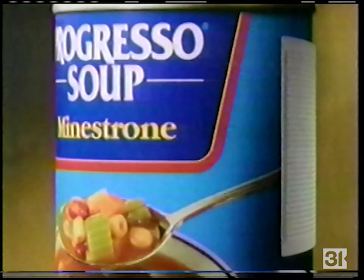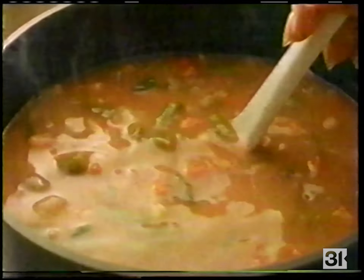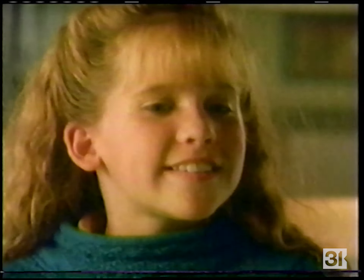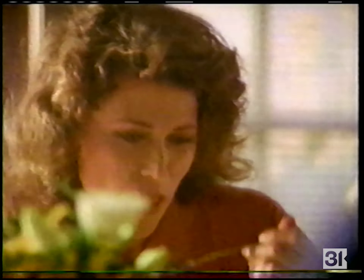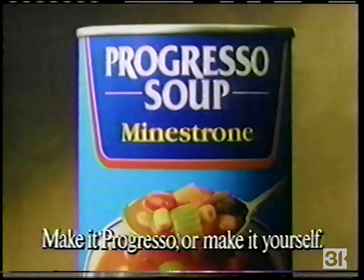Behind every Progresso label is a little bit of home. Progresso blends the finest ingredients and seasonings to give all our soups true homemade flavor, then adds the distinctive Italian touch that makes them Progresso. Great homemade soups take time and care — and that's just what you'll taste in every bowl of Progresso. For all the flavor of home, make it Progresso — or make it yourself.